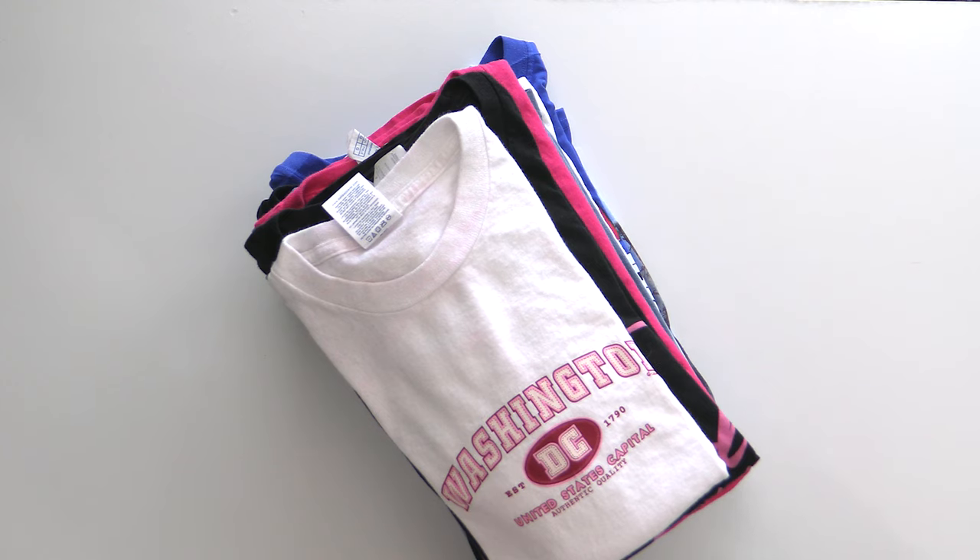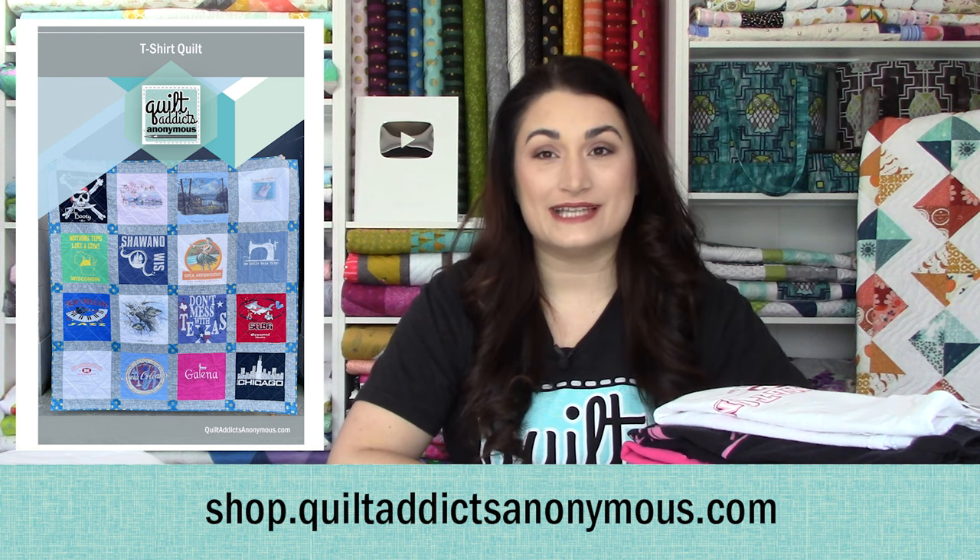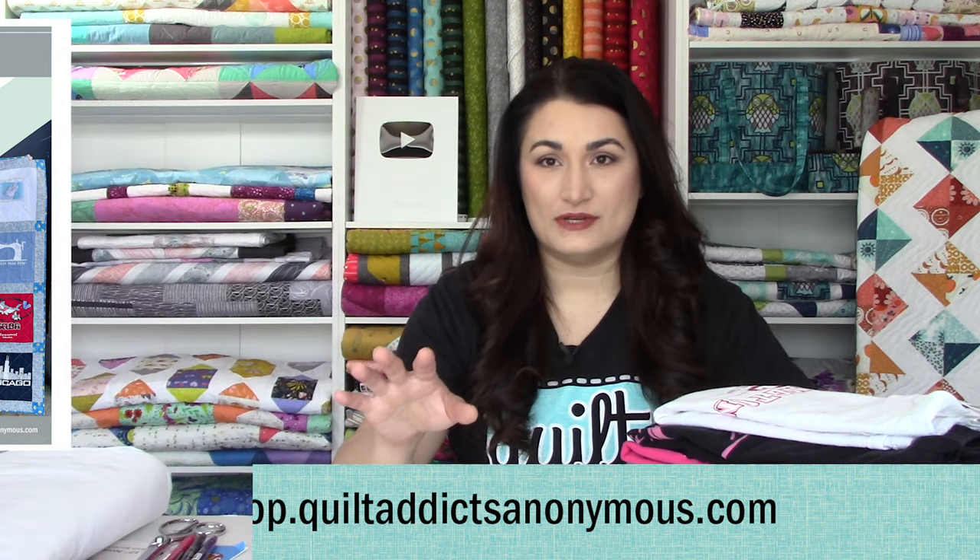We're going to take a closer look at these quilts in a later video. For right now, let's look at what we need. First and foremost, you need a set of t-shirts. We have a pattern available on our website, shop.quiltaddicts.com, which has figured out all the math for you. For example, the one I'm going to make here is a lap size quilt and that takes 16 blocks. That does not necessarily mean 16 t-shirts, because sometimes you can take pocket squares and cut four of them to make one 12-inch finished block.